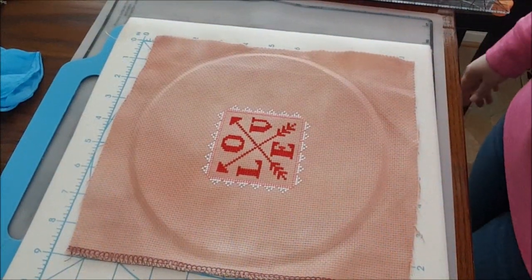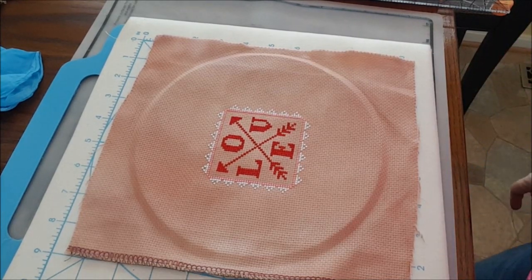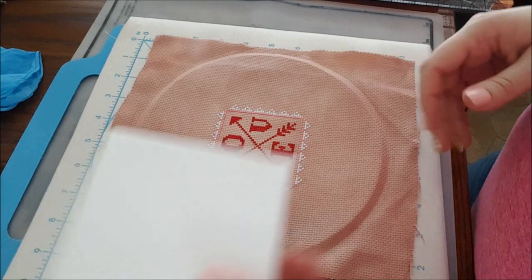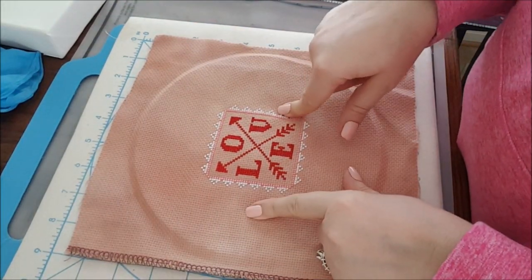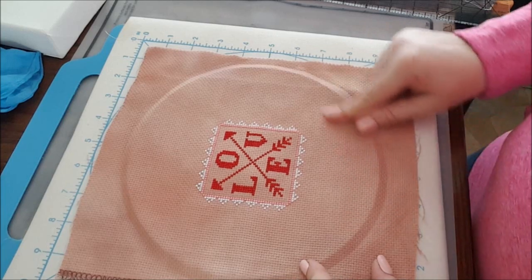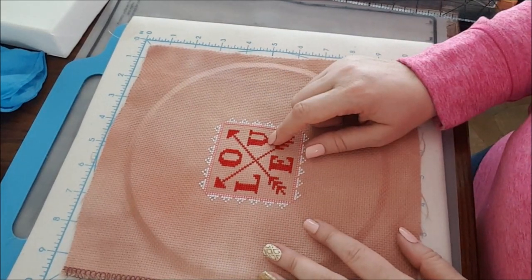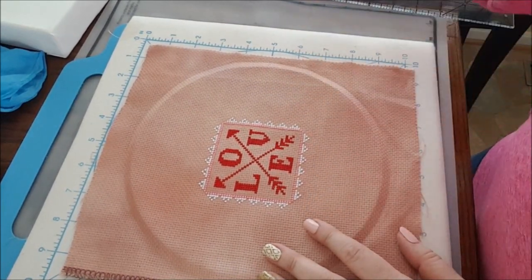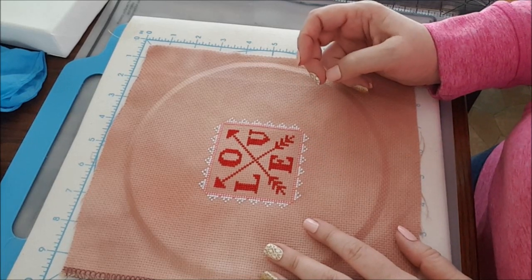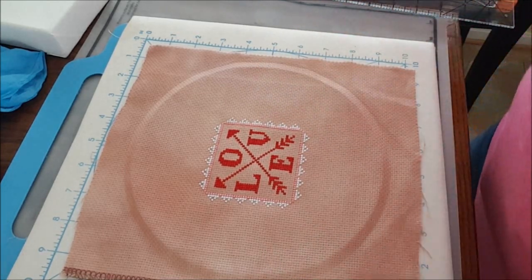Hey guys, welcome back to my channel. Today's video is another finish-with-me video. I am going to do my second cubby finish on another 4x4 canvas block. This is the Hands On Design Love freebie that you can get on her blog — I will link it in the description box below. I stitched it on a Silk Weaver Solo 14-count Aida. The red is Weeks Dye Works Candy Apple, and the white and pink are DMC — I think the pink is 893.